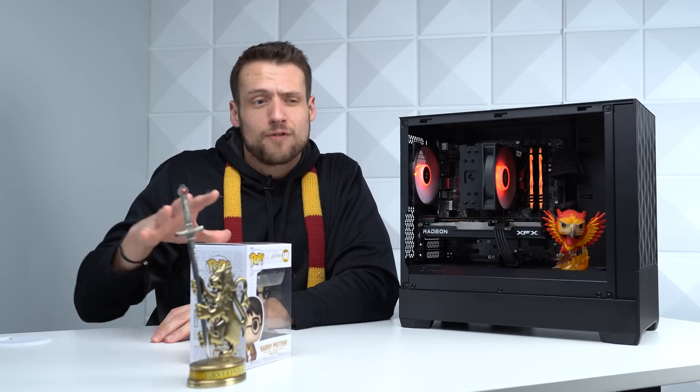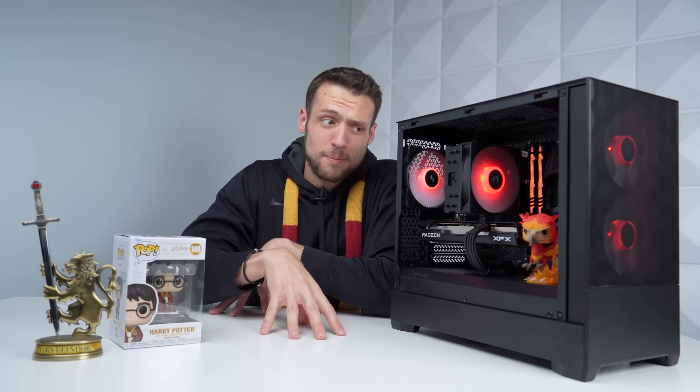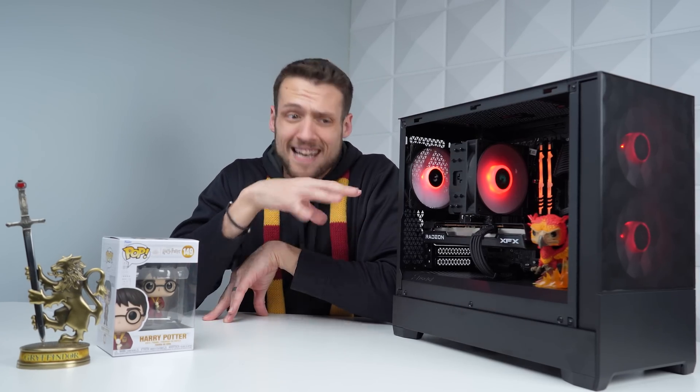I've personally watched through all of the movies probably two times — I'm the two time. But I have a feeling over the next month or two, while my wife is playing this game, she's going to be playing these movies non-stop on our TV.